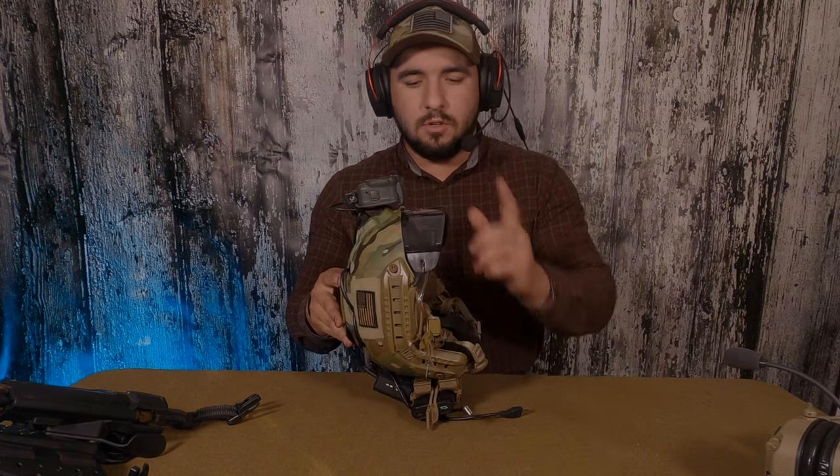Welcome to Pack Mule Airsoft. Today we're going to be talking about kit — my kit in particular for mil-sims. I'm going to start with my headgear, go to my belt, then finish up with my plate carrier, and give you some tips I've learned on several different things for the bigger mil-sims.